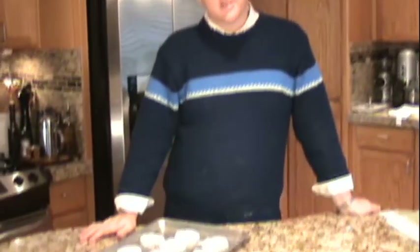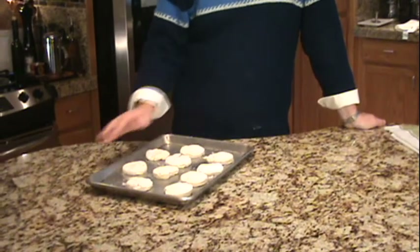So there you have it — Parmesan biscuits, they're that easy to make. If you want to bake these off, 375 or 350 degrees, 12 to 15 minutes — you're really just looking for them to rise a little bit and get nice and golden brown on top. These biscuits are meant for another purpose though; they're going to be the topping for a delicious chicken pot pie, so I suggest you check that video out if you get a chance.